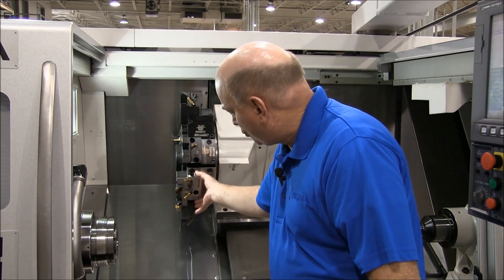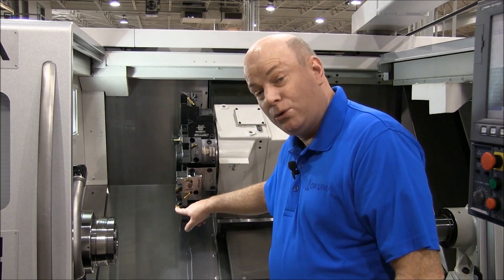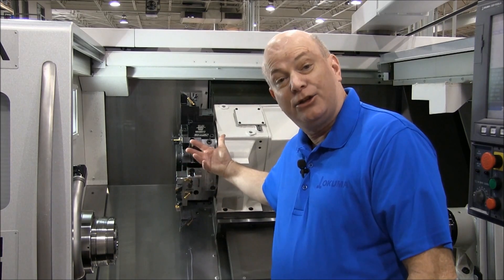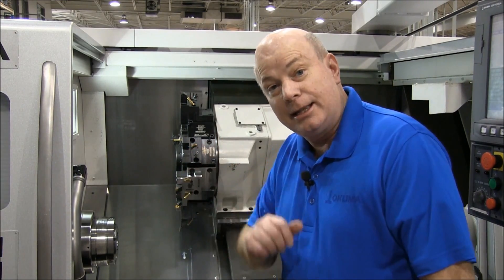Here we have two tools in one position. I have my roughing tool and the finishing tool up above. Instead of indexing the normal 30 degrees, we're going to index 15 degrees. Let me demonstrate.